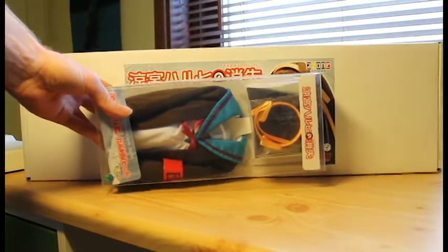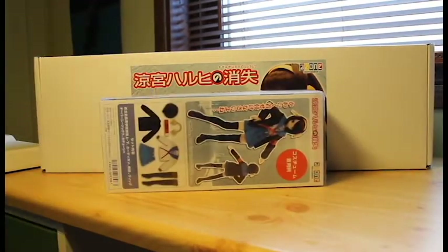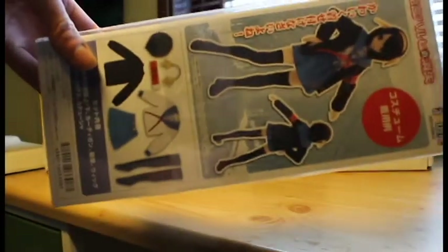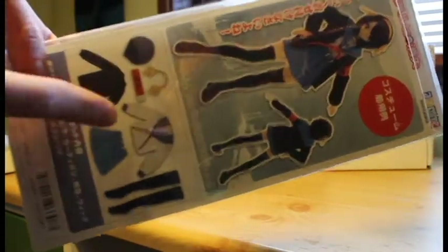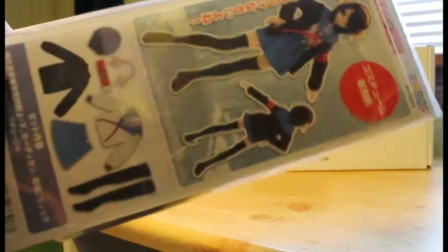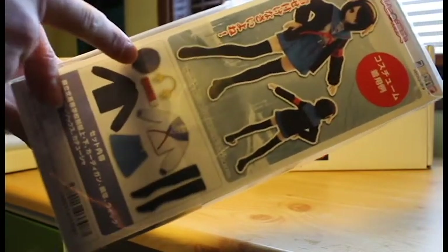It is a clothes set. If you want the classic Haruhi on this doll, it contains a wig and the clothes. There is a description like that. So this is how the doll will look if you use those. There is a new hairband that is slightly different from the Disappearance Haruhi version, and also there is the jacket, the classic uniform, and a wig with shorter hair.